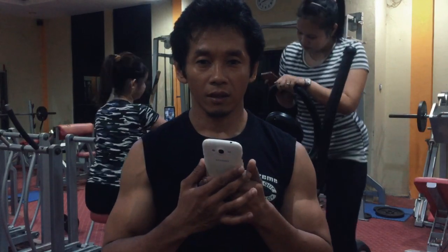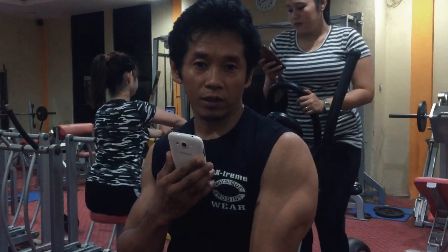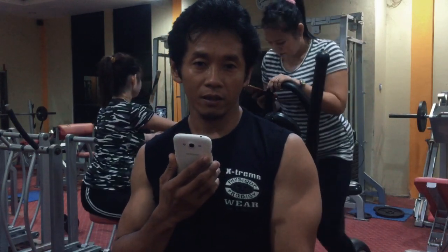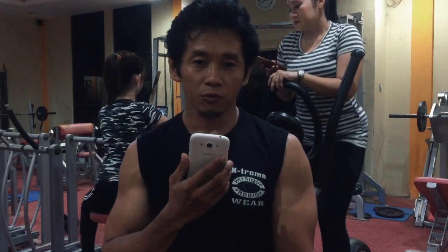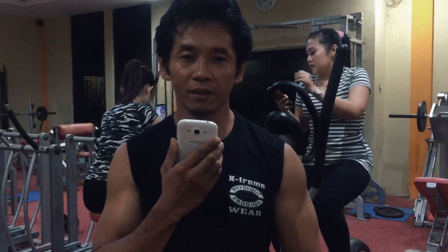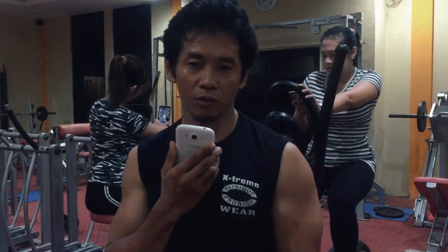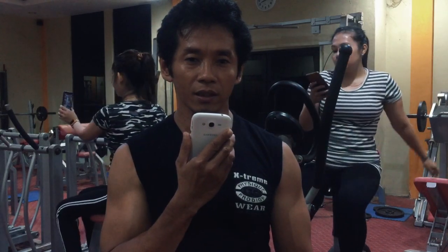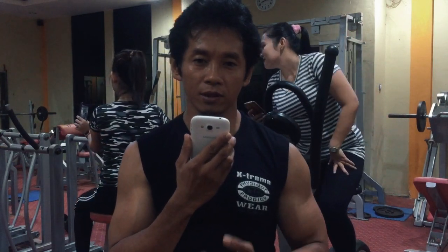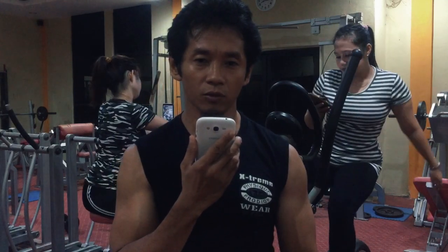Hari ini saya membuat video tentang sambungan otot bagian belakang lengan atas yang populer kita namakan dengan tricep. Sesuai namanya, tricep terbagi menjadi tiga bagian — kalian bisa cari lebih lanjut di sumber lain. Video kali ini saya akan membuat 4 variasi gerakan untuk tricep menggunakan dua alat, masing-masing alat dua variasi. Bagi yang belum subscribe, silahkan subscribe dulu, terima kasih yang sudah subscribe, tonton sampai tuntas ya.